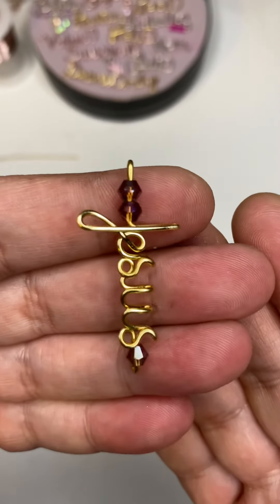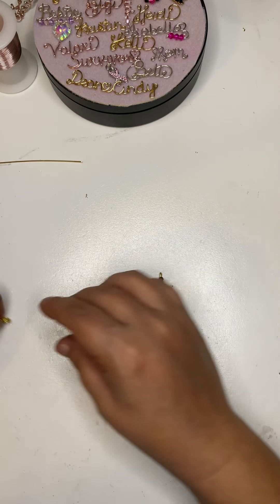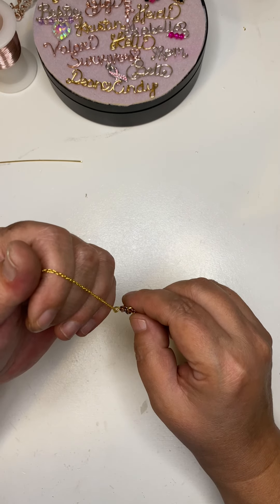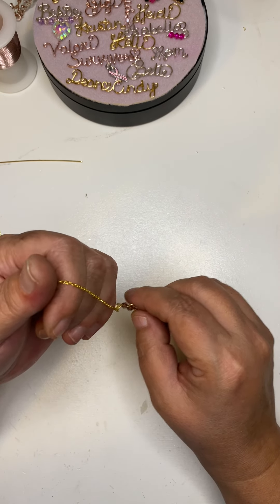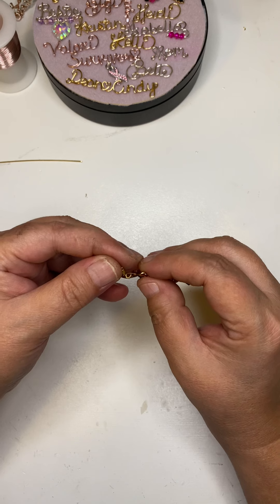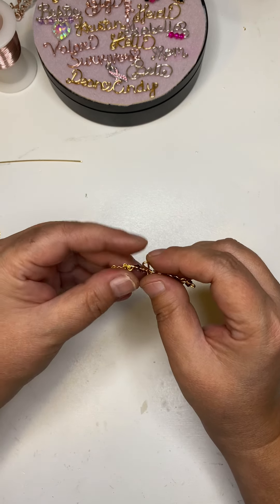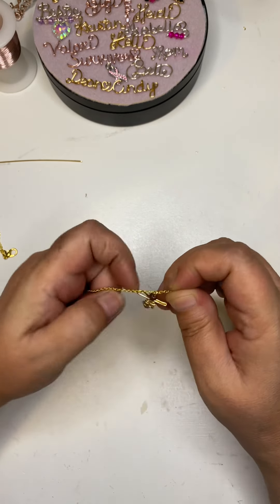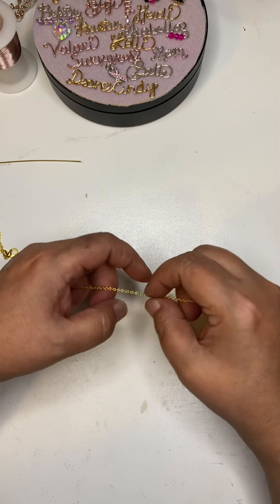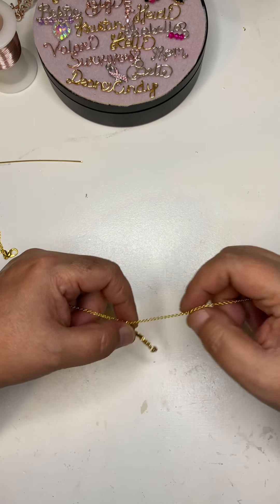So there is our Jesus cross necklace. Now I'm just gonna put a chain through the top. These are available on my website — I will link that in the description of this video if you would like to purchase one.